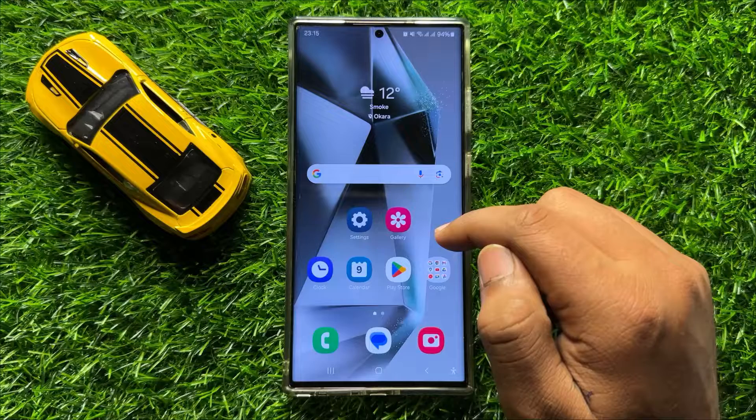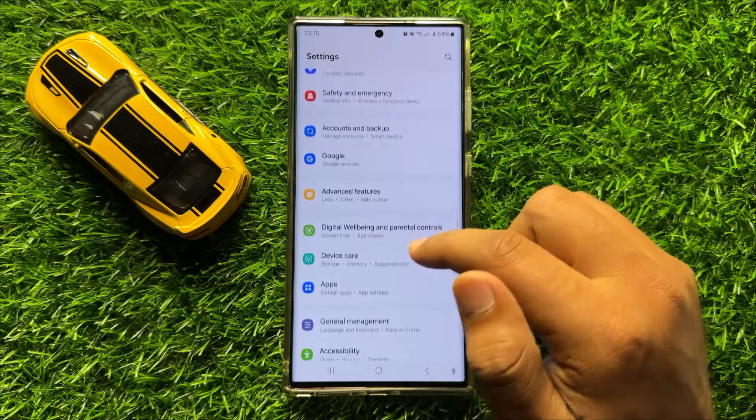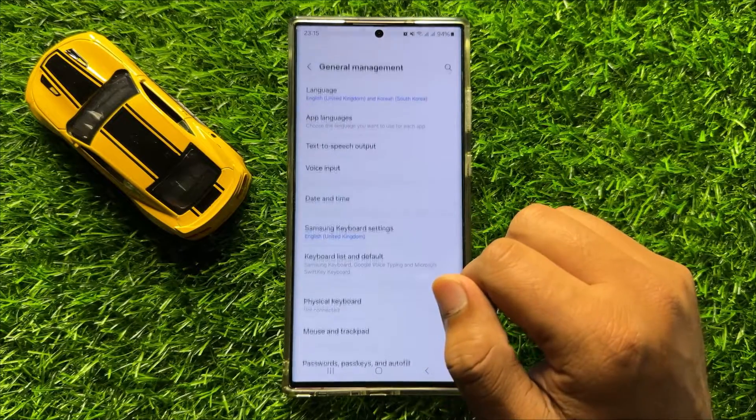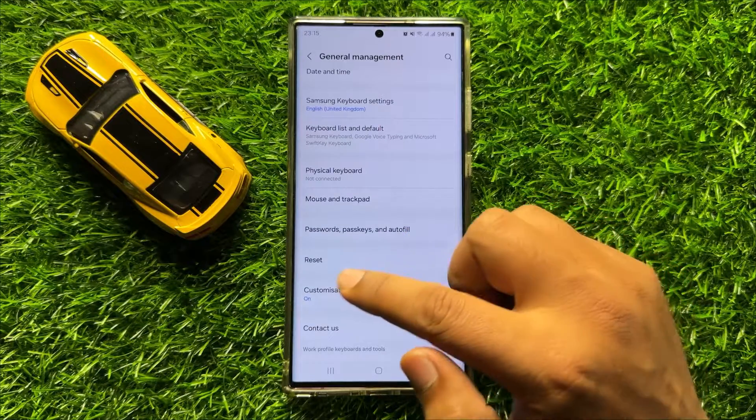After restarting, the Bluetooth will start working properly. But if you are still facing the problem, then the last solution is open Settings. Scroll down and click on General Management. Then scroll down and click on Reset.